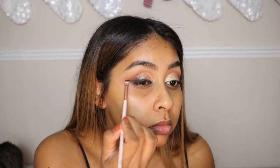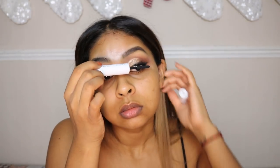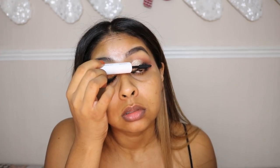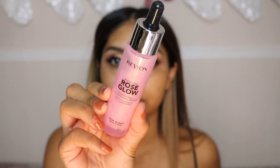I used an angled brush first and then a little tiny fluffy one to smoke it out. Now we're going to use the Honest Beauty mascara — this was my first time using it but I've been loving it. I filmed this video a while back and I've been using it all week. It doesn't transfer or crumble and it's really good — it's got a primer side as well, though I don't really use that, but the mascara itself is really nice.